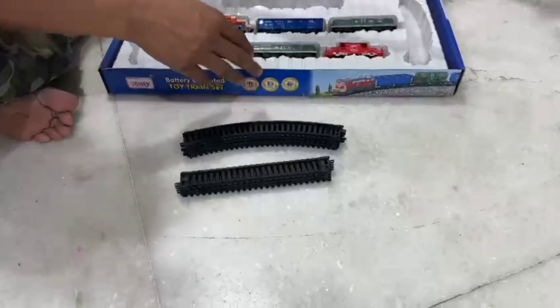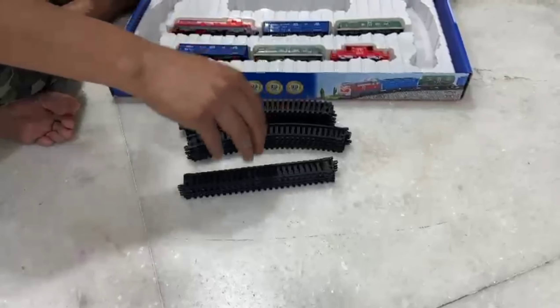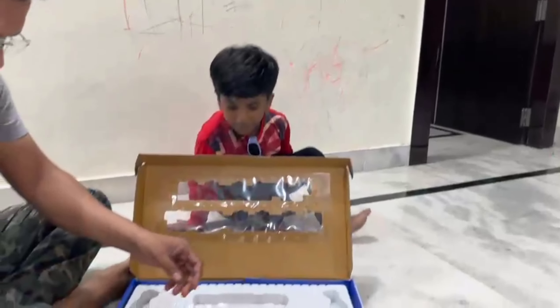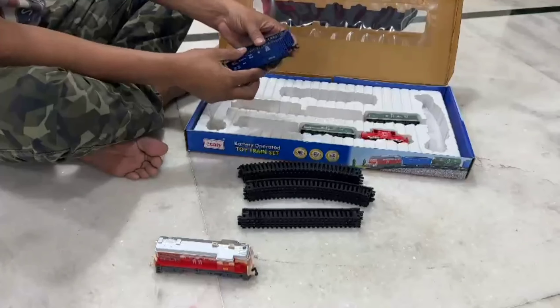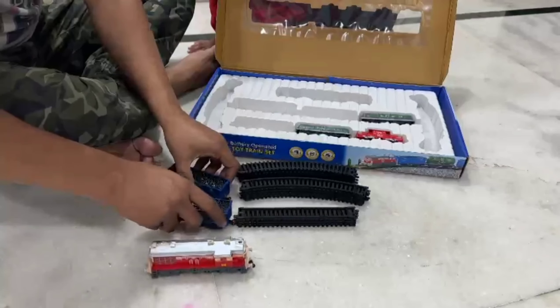And this is Rudransh. This is an engine. There are two open cars. This is a good train.